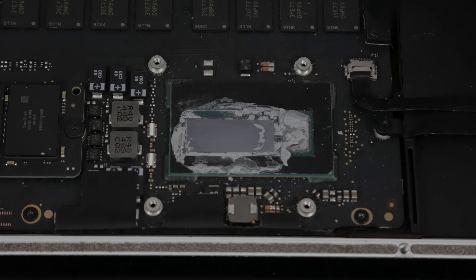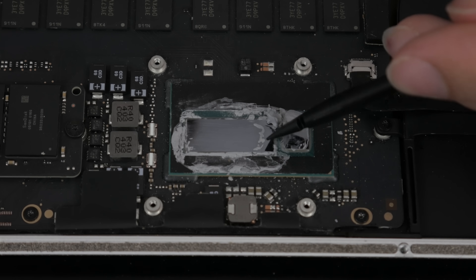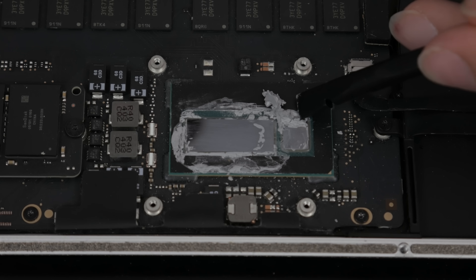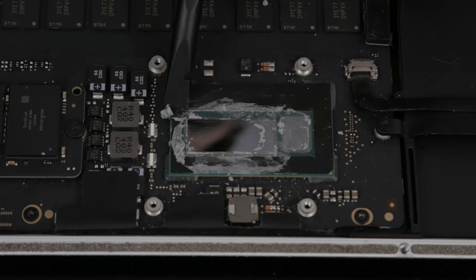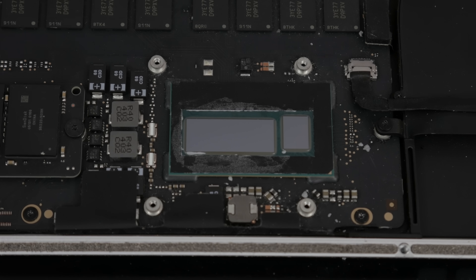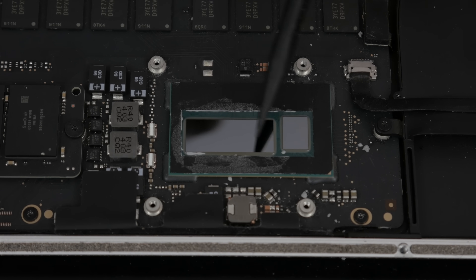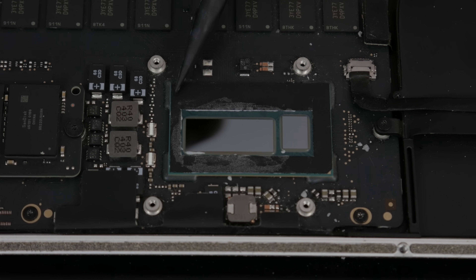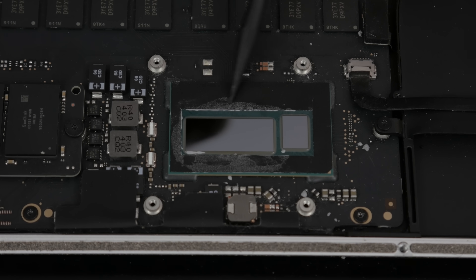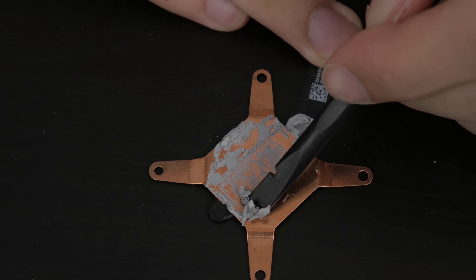I'm going to use my microfiber cloth as well as the edge of this spudger to peel away as much of this gross, gunky thermal paste as I can. We want this to be as clean as possible so we can start fresh. You can see it's looking a lot better now — you can see how reflective the CPU die is, which is what we want to see. There's also this black plastic that covers the rest of the CPU, which means we're not going to get any thermal paste on the green PCB.